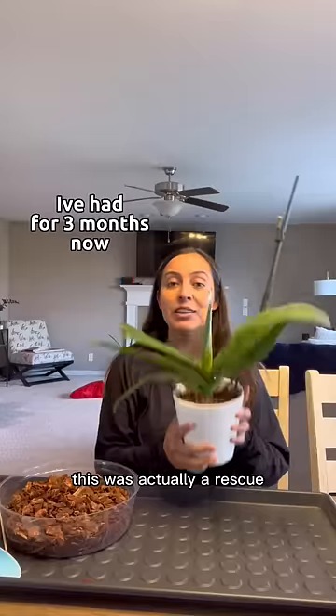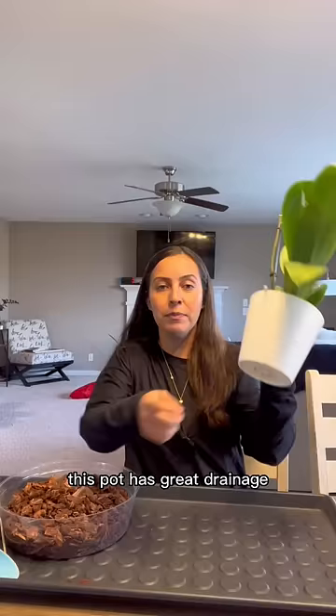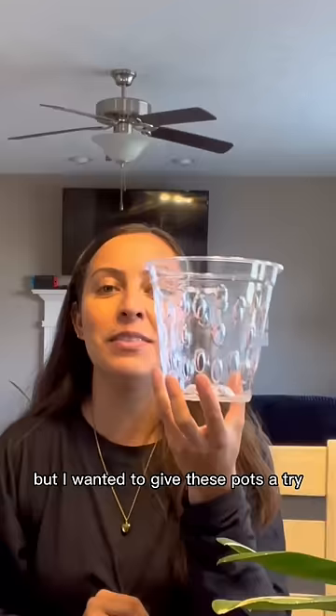Orchid repotting. This was actually a rescue. Before it decides to give me more growth and blooms, I want to repot it, just so that I can show you. This pot has great drainage and it's been working really well for me, but I wanted to give these pots a try.